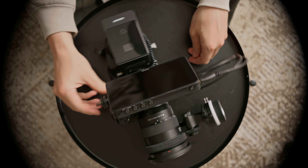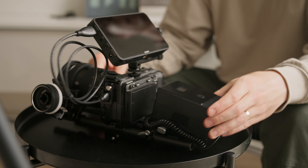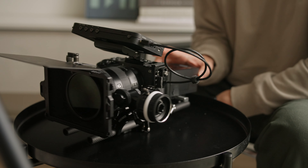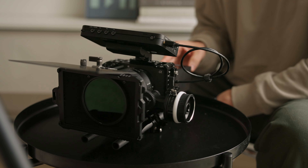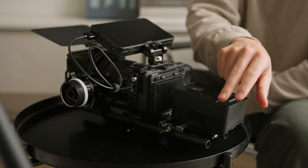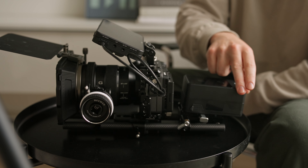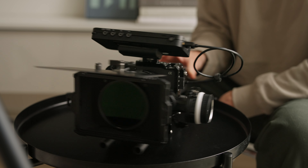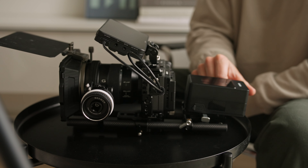There are so many more components that you could add to rig this out. You could add a matte box, a variable ND filter, a side handle, the top handle, or a microphone. I'll make sure to list all those extra components in the description below. Let me know what you think about the cinema camera rig in the comment section below, and if there's anything that you would add or take away from it. Thanks so much for watching, I'll see you in the next video.